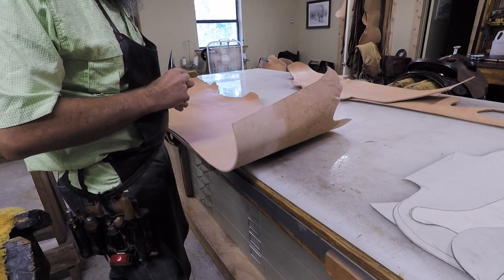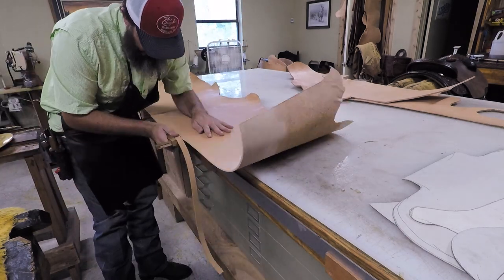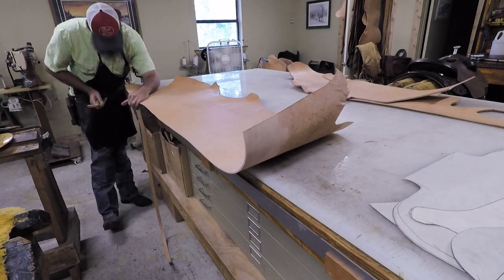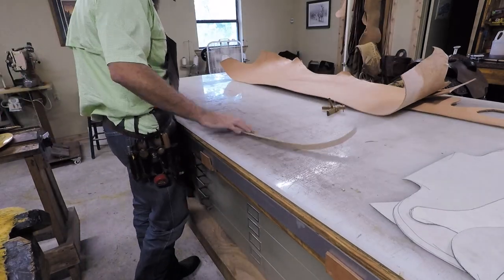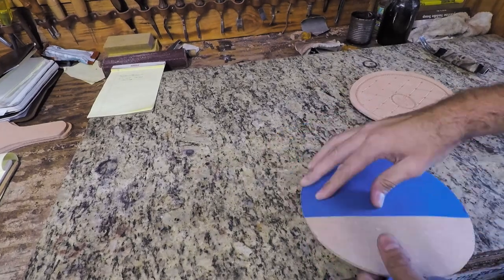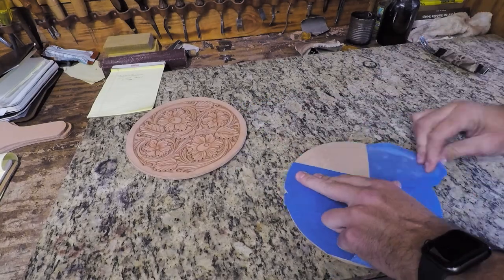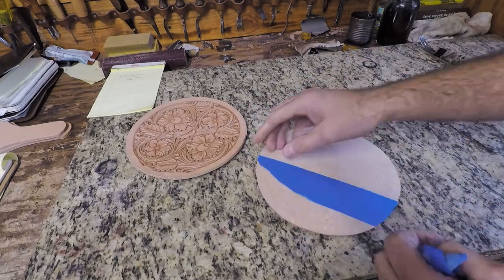Here I've got some 9-10 ounce belt weight leather and I'm just going to cut out a three-quarter inch strip of that for our shoulder strap. One strip is plenty — there's only one piece to the shoulder strap. Since all this has been tooled, we're going to go ahead and pull off the blue painter's tape and do all our edges and finish work and get these panels ready to be assembled.